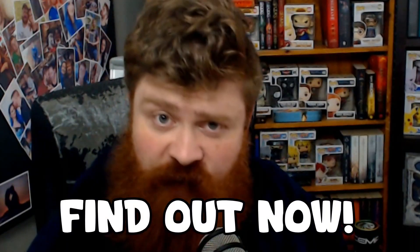A chicken and some mushrooms walk into a pastry. Will it make a good pie or not? Find out now.